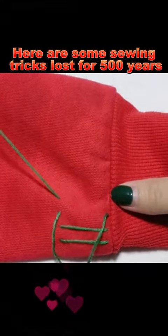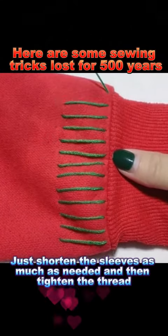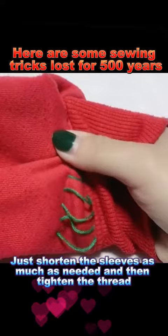Trick 1: If your hoodie sleeves are too long, you don't need to cut them. This sewing technique is very practical. Just shorten the sleeves as much as needed and then tighten the thread.